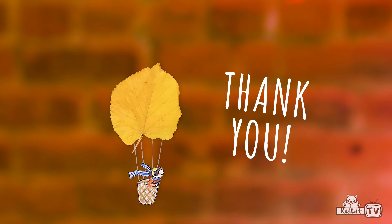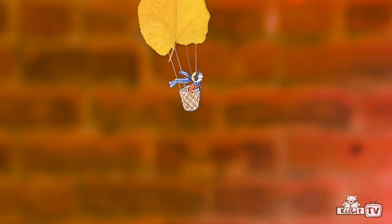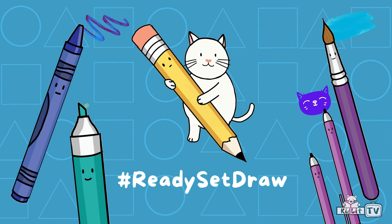Thank you so much for drawing and making collages with me today. I cannot wait to see what you make. Share your leaf collage with us using the hashtag Ready, Set, Draw. And remember, if you find a leaf, make a collage.